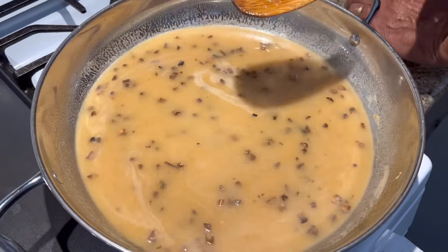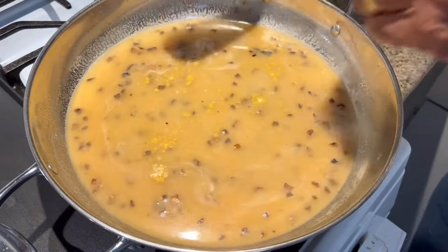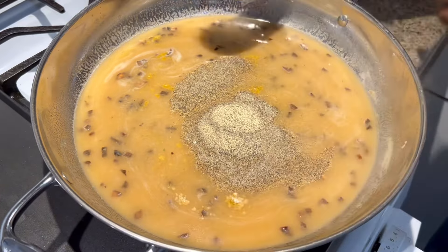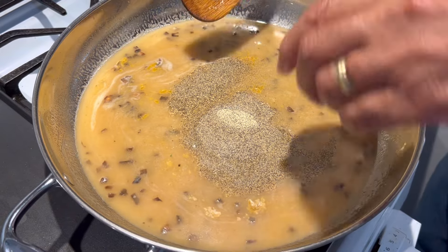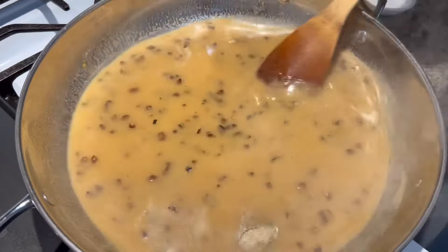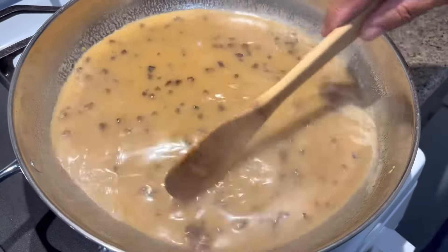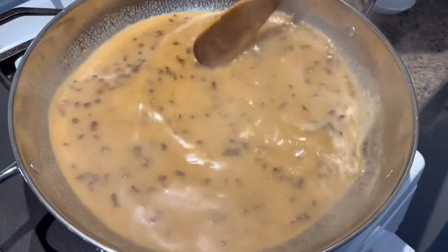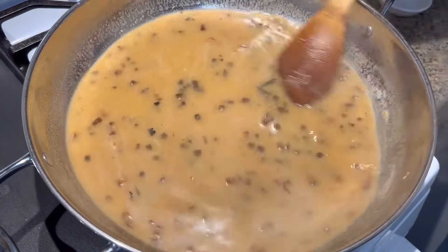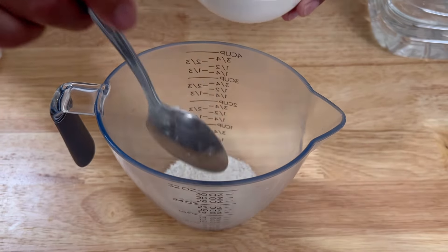I'm going to let that cook for a minute. I'm going to start putting my seasoning in — my chicken broth, my black pepper, and my salt. You can put any kind of seasoning you want, but today I'm just using this seasoning. This is what my kids like, so I'm going to please their taste.